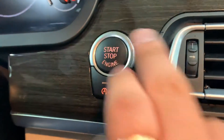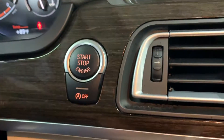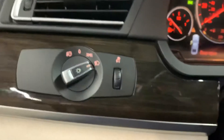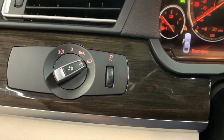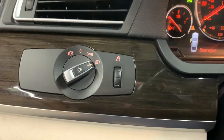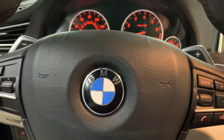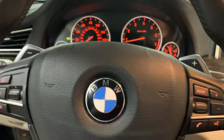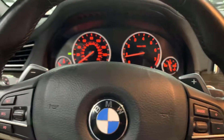To start the vehicle, you just need to have the key nearby. Make sure you press the brake and push the start button. You can go ahead and turn on the radio. Make sure you turn on your headlights if it's nighttime, but remember to always turn off your headlights so the battery won't run dead. Or you can just put them in auto mode — that is available in this vehicle.